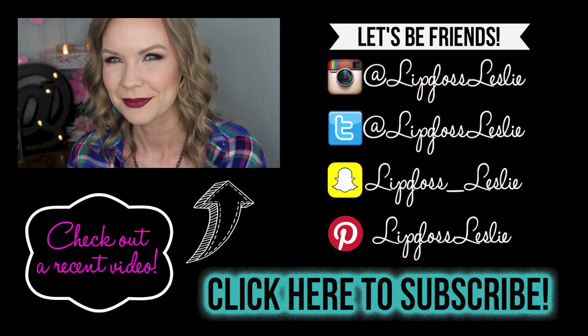But yeah, let me know what you think about it, ask me any questions that you have, I'm happy to answer those. Please subscribe to my channel if you're not already and I'll see you in my next video. Bye!